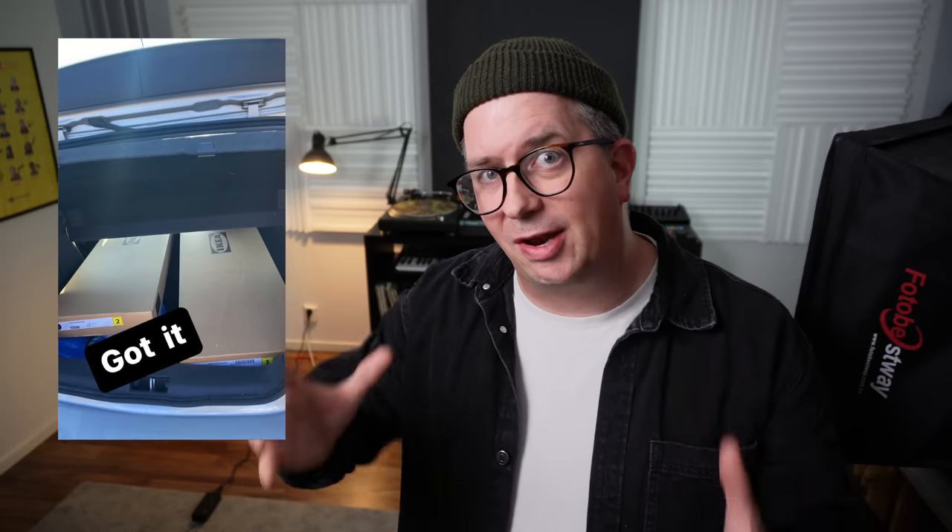Was it worth going to IKEA 15 minutes before the store opened and standing in a queue with a lot of people super excited about all the new Åbegränsad products? Kind of not — I wasn't expecting all that or aware of the hype. But now I have the shelf and I'm really happy about it. If this or a similar product became available in normal IKEA stores for anyone to get anytime, I think that would be really useful for people who make music and keep records around. But it's not that special and definitely not worth any hype.